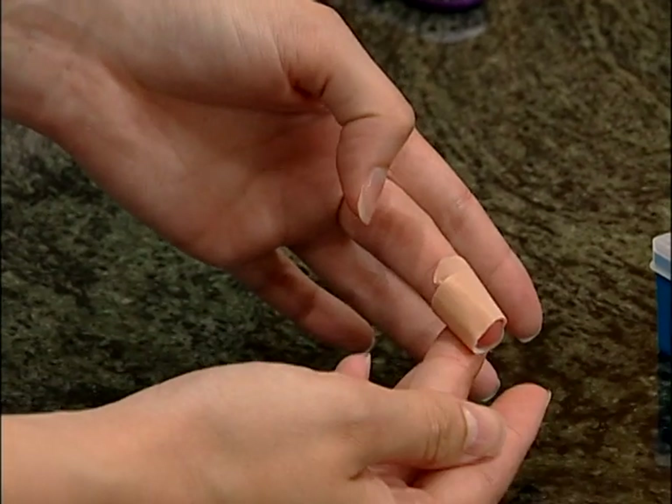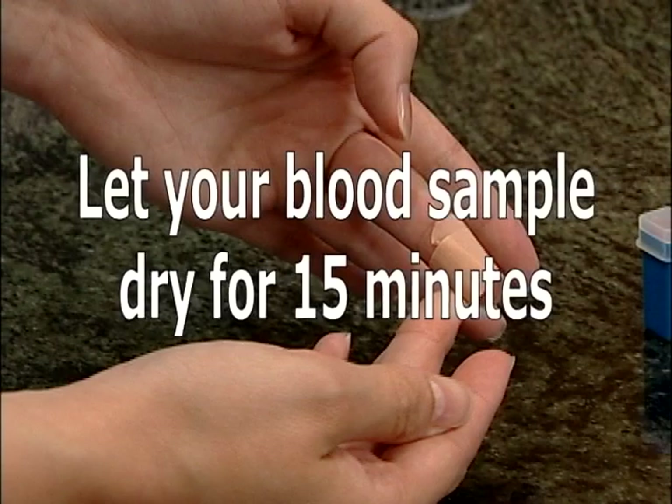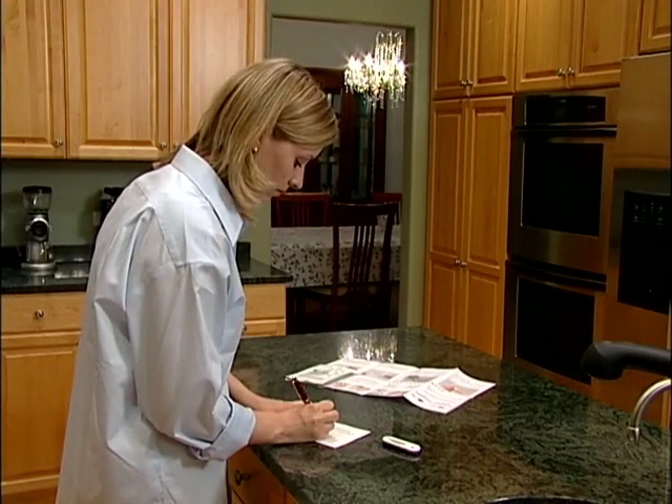Place the bandage on your finger and allow your blood sample to dry for at least 15 minutes away from direct sunlight while you complete your paperwork.